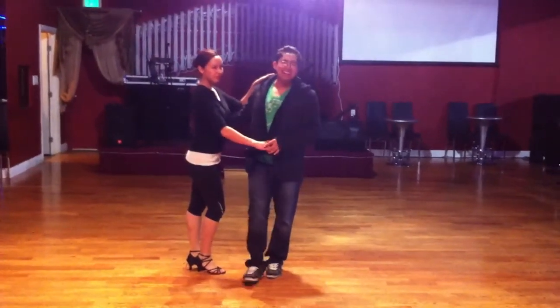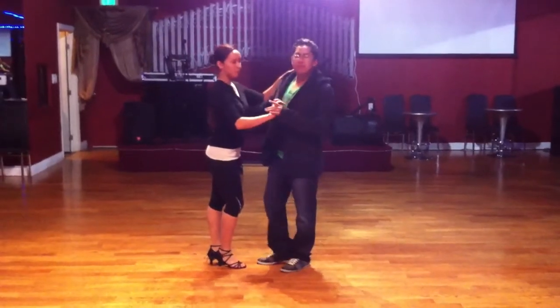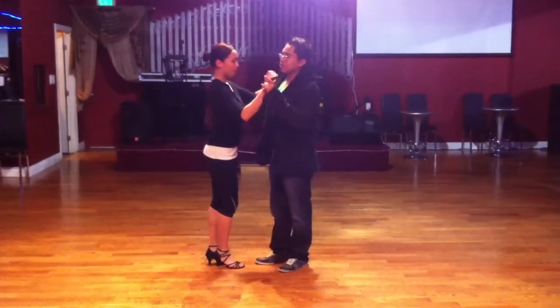www.laidance.com, Saturday classes on Salsa Intermediate. So, we'll start with the basics.